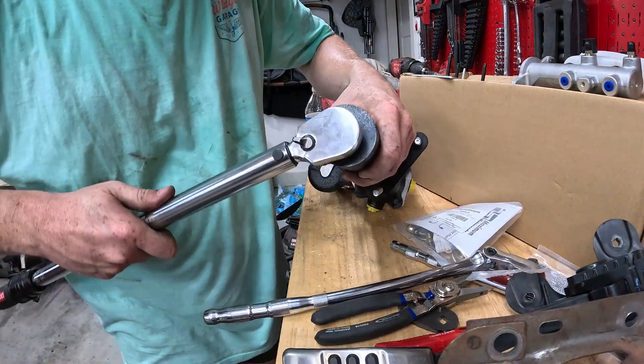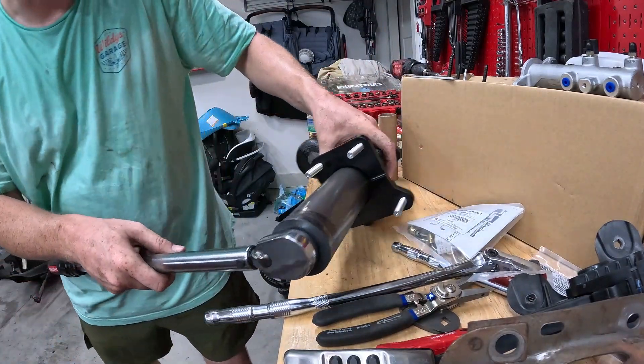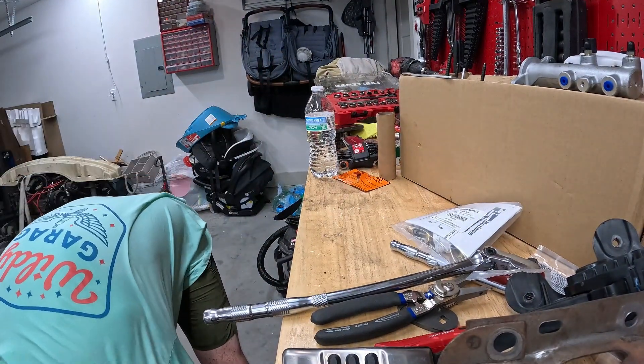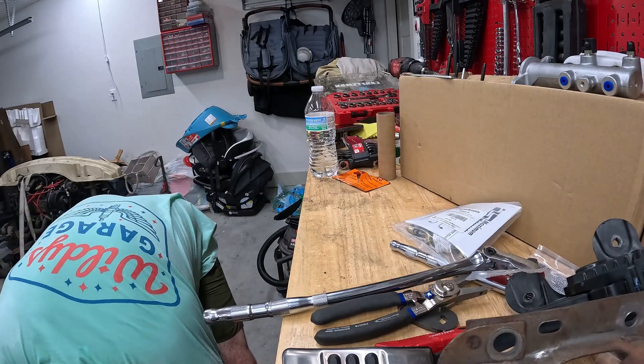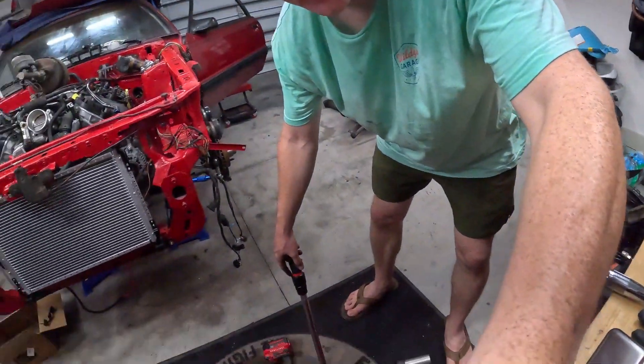Instructions say to torque this to 150 foot-pounds, which I don't think I'm going to be able to do with the setup that I have.